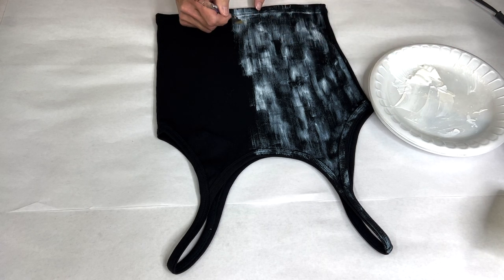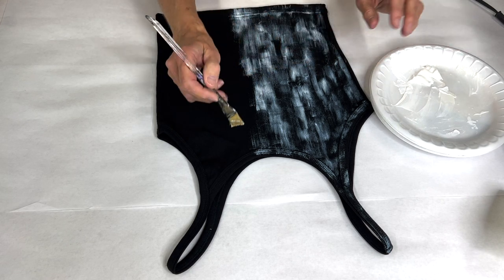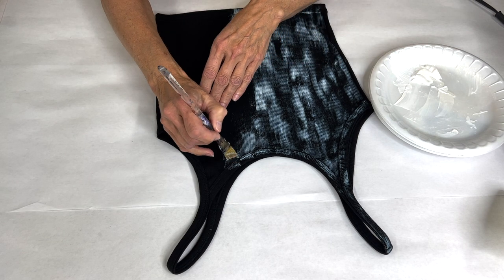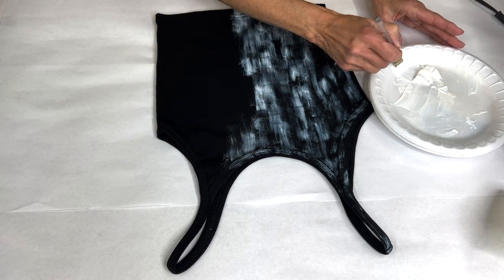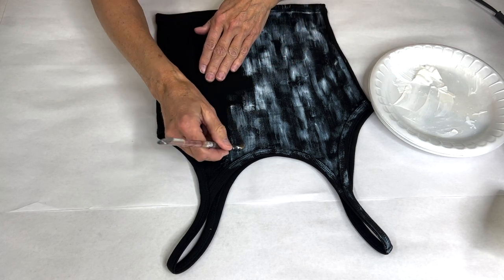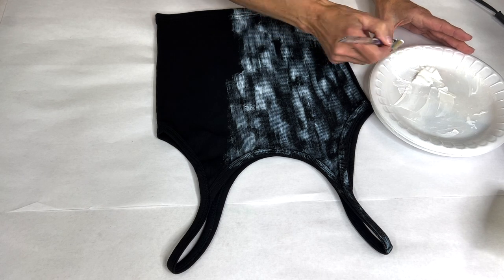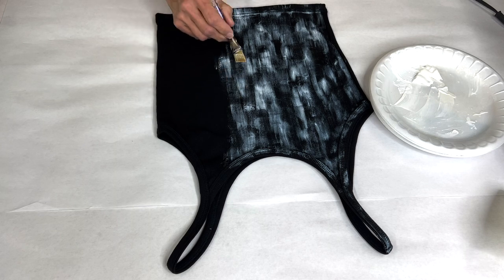What I've found is the areas that aren't completely dry but are more solid and wet give me a really great transfer. This is a ribbed knit, so as it's put on and worn it's going to stretch, and the foil will stretch with it — it's a really cool look. Talk about blinging up your wardrobe and having a lot of fun with this!